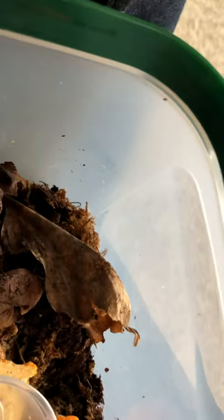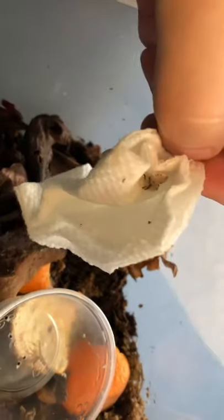Just give me a moment to open this up. Whoa — these things are fast little boogers.